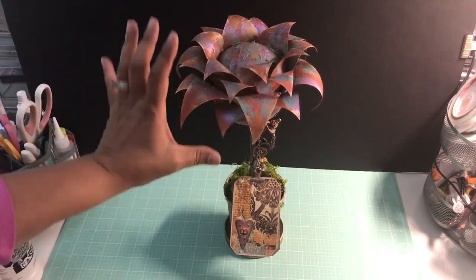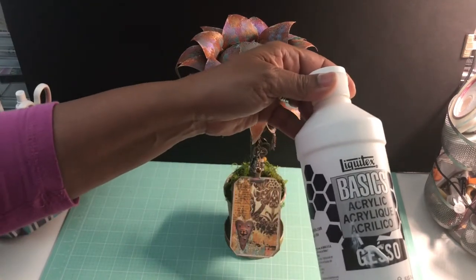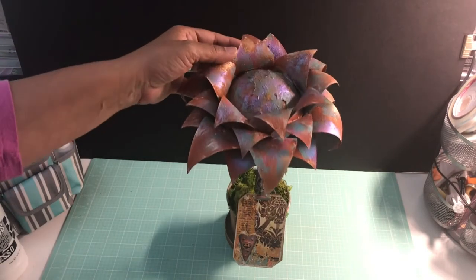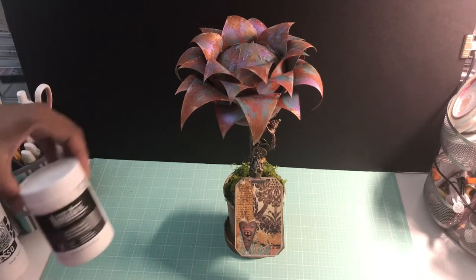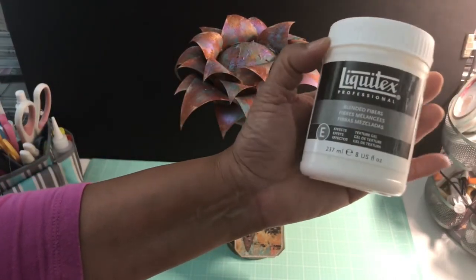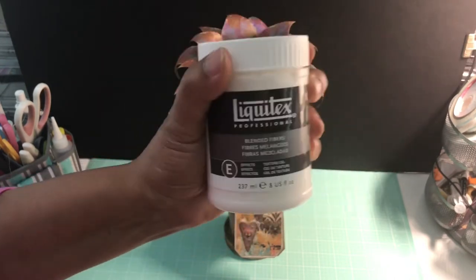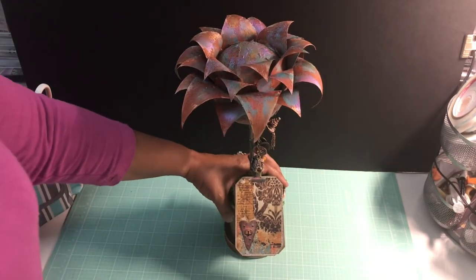I used a three-inch styrofoam ball for the base of the flower and coated it with Liquitex acrylic gesso — my go-to gesso. For the textured part of the flower, I used Liquitex Blended Fibers. I really like this product — it adds great texture, it's nice and thick but not too thick. That's what I used to get the texture you see on the flower.